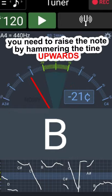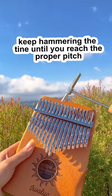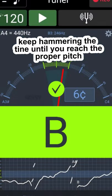If you're flat or too low, then you need to raise the note by hammering the tine upwards, making the note higher. Keep hammering the tine until you reach the proper pitch.